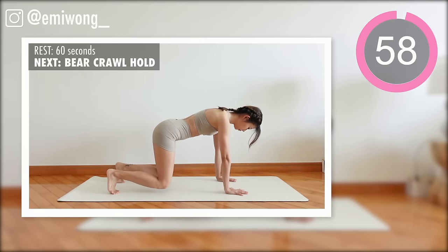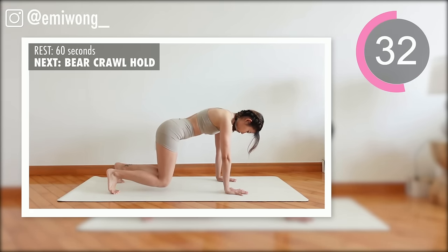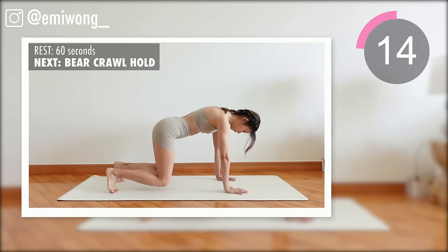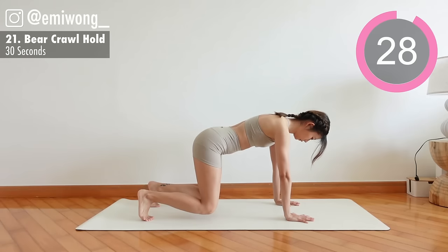Rest — second set done. One minute rest before we begin our final set. 21st is Bear Crawl Hold. Exercise: get into all fours, lift your knees up a few inches off the ground. Tighten the belly and just hold it here.